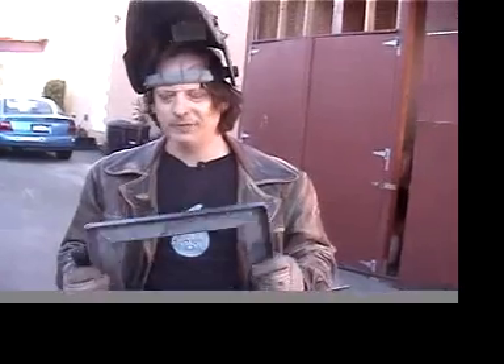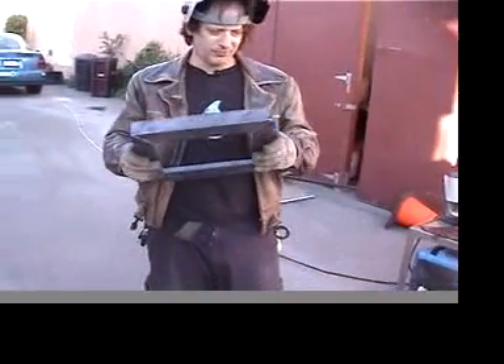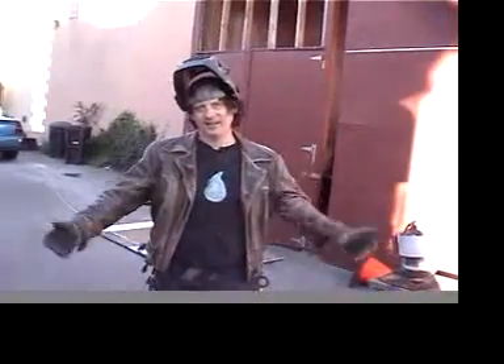One thing I've learned when you're not a very experienced welder and you want to make sure your welds are good — it's called the drop test. There's really just one thing that you do. I guess it's welded.